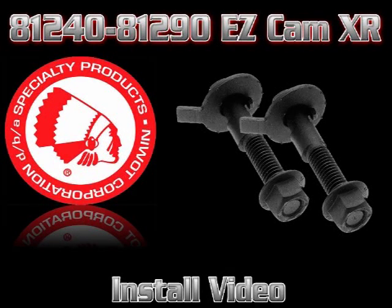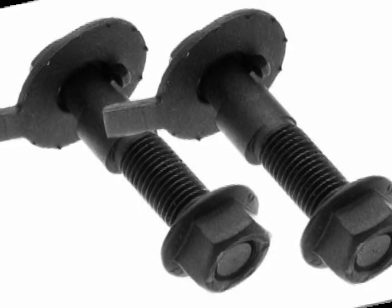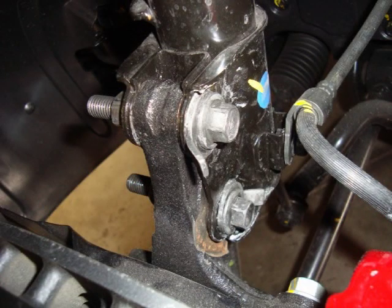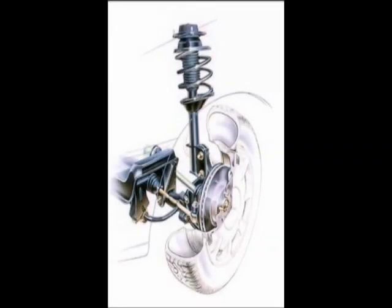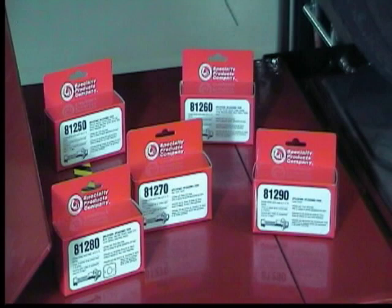Welcome to this Specialty Products Company installation video for the EZCAM XR Camber Adjusting Kits. These kits allow both positive and negative camber correction up to approximately 1.75 degrees and are designed to be used in non-slotted McPherson struts. They are designed to be used in the upper strut to spindle bolt where the strut design uses two bolts to connect the strut to the spindle. This easy-to-use adjuster provides built-in adjustment over the life of the vehicle just by rotating the head of the bolt. The EZCAM XR comes in different sizes depending on the application.